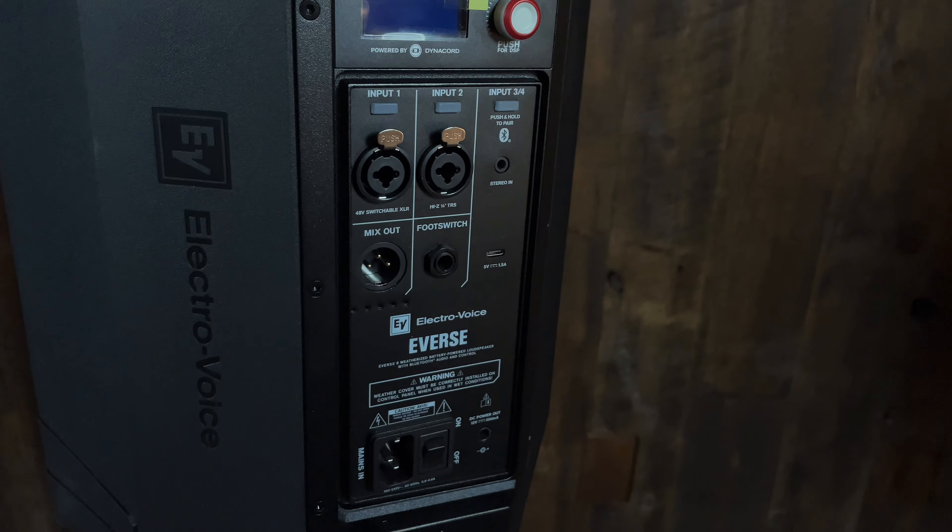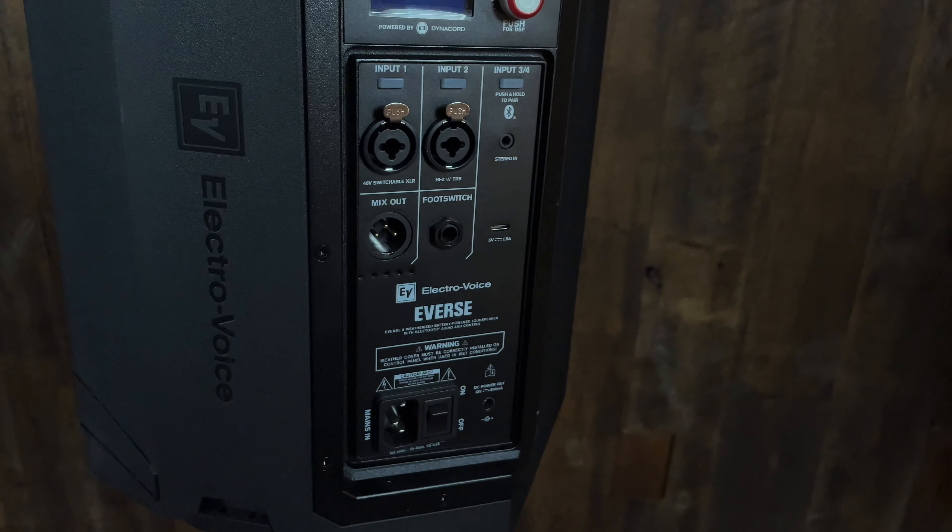With the app, you can run two of these in stereo, which is really, really great. If you want to run your microphone in both, you do need to tie them together with a cable.